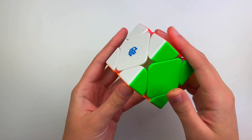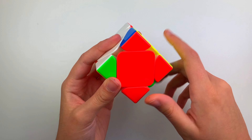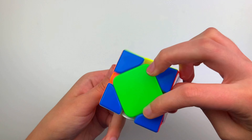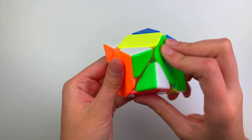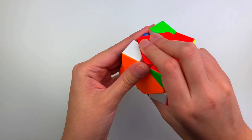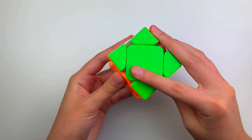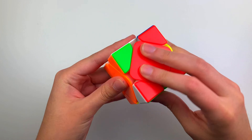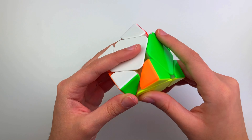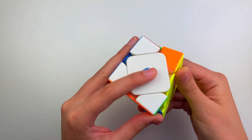It's about as fast as the Allion, if not a little slower, but it just feels faster - like when you do sledgehammers and stuff like that - because the turning is lighter due to the lighter weight. It has more controllability than the Allion and buttery smooth turning. The magnets are light; I actually prefer light magnets, which is why I went with the standard version.